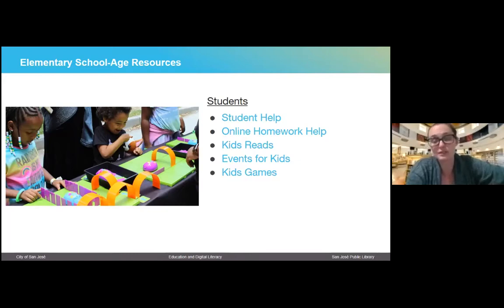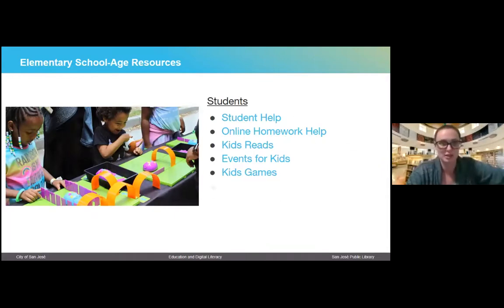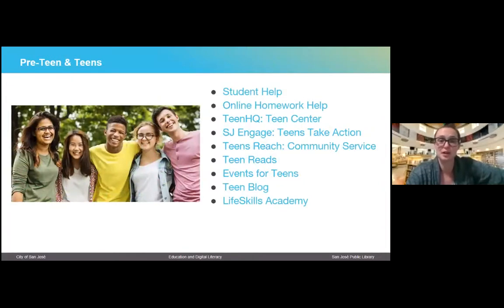We also have really cool programs — Kids Reads events for kids, and some fun games kids can do as well. For preteens and teens, we have a similar service — databases specific to them. We have a Teen HQ center that has some pretty cool stuff available to teens, as well as SJ Engage, which is some online modules that teens can do. Right now it has kind of a social justice theme for a lot of them — opportunities for kids to do learning modules and think a little bit more deeply about topics.